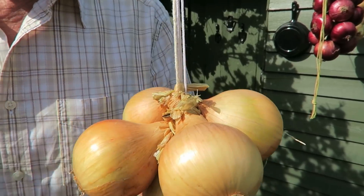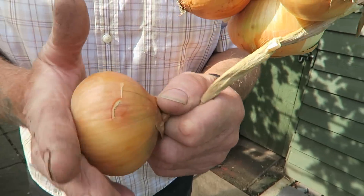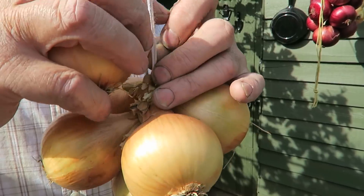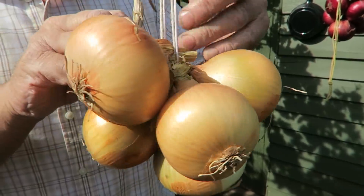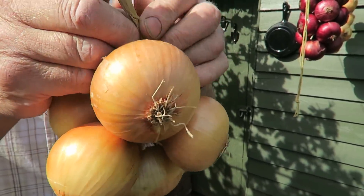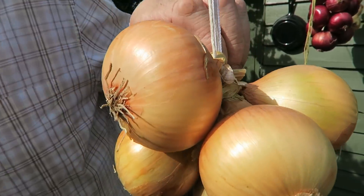The best sort of onion to string is that flattened disc — a lovely onion to do. Just open up, put it in — you see how those sit better? Under, round and through, push down, and there you are — snip it off.